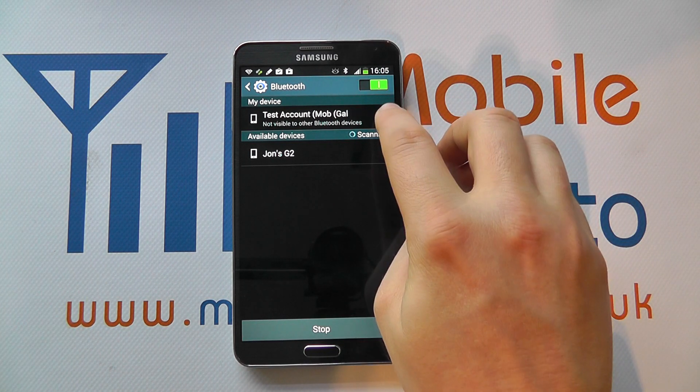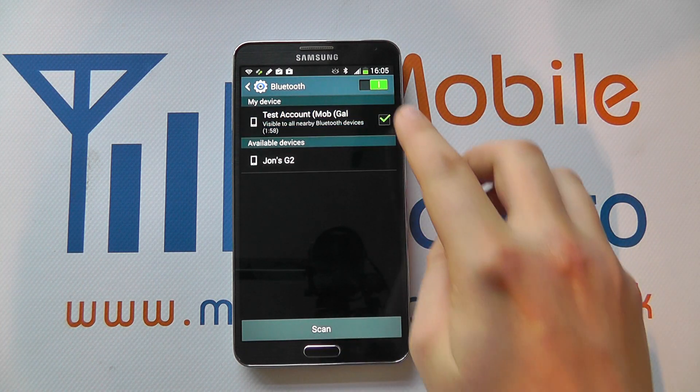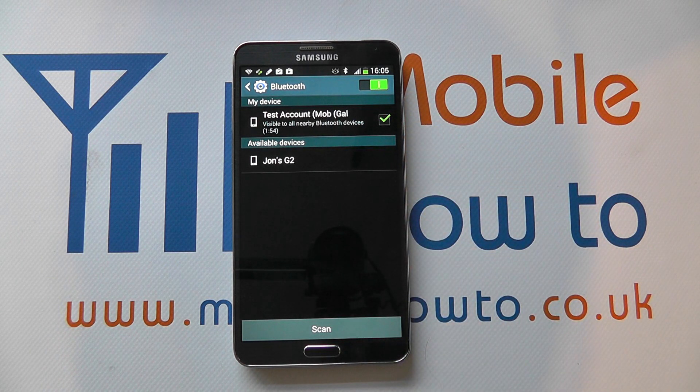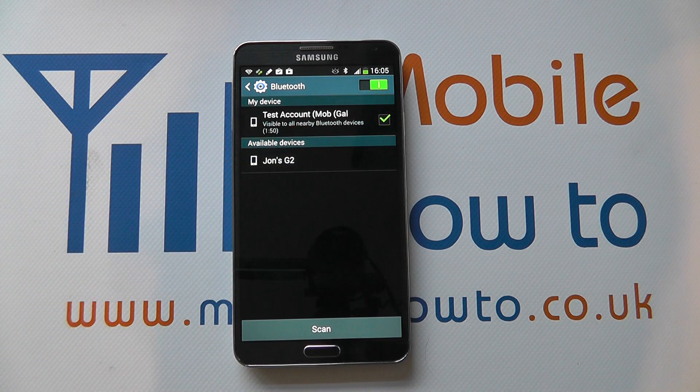I can then make my device visible or not to other devices by switching this on here. For security reasons it's best to keep your device hidden unless you really need to. For example, with that device visible I can now search on the G2 for that specific device and it would come up in my list of devices that I could connect to.